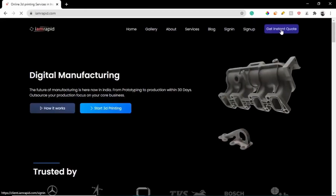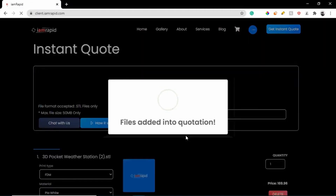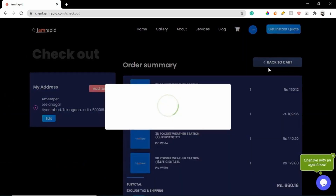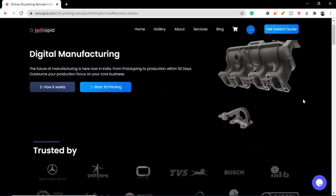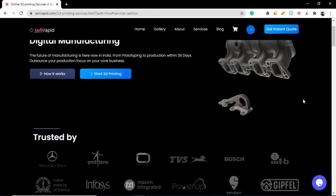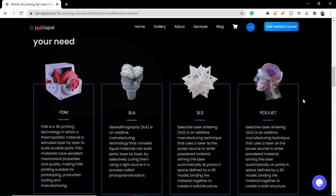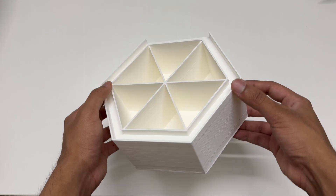I then uploaded my STL files to iamrapid and got an instant quote. I always trust iamrapid for all of my 3D printing needs as they are very quick and have a very low price compared to a lot of other brands out there. Plus they have an amazing clientele and a huge range of services like 3D printing, CNC machining and much more. The link to their website is in the description below. I received the printed parts from iamrapid within two days and they had amazing quality.